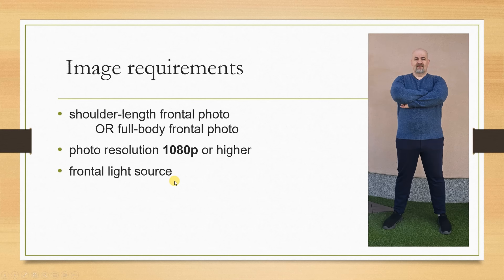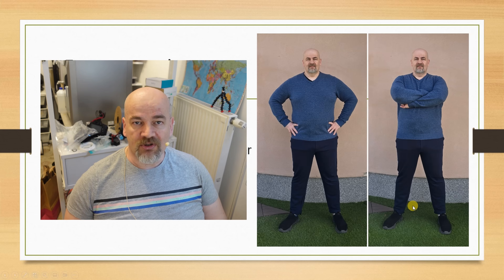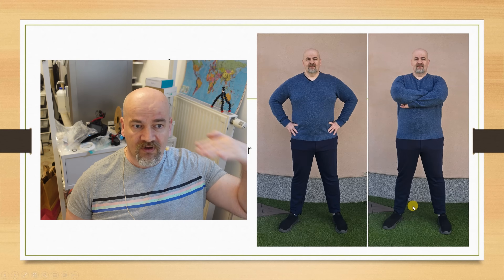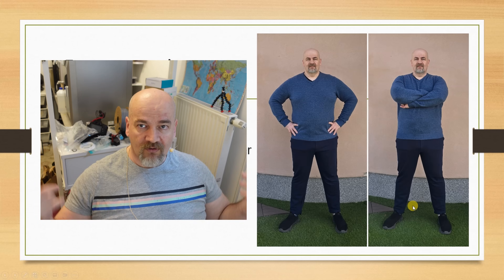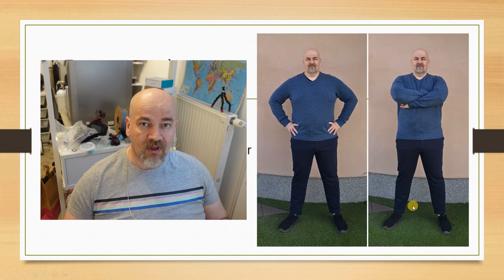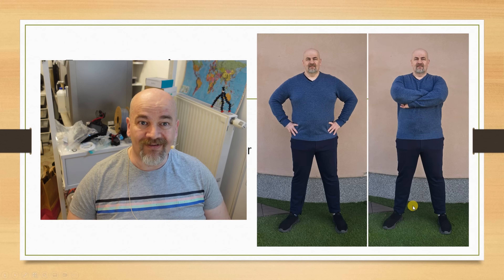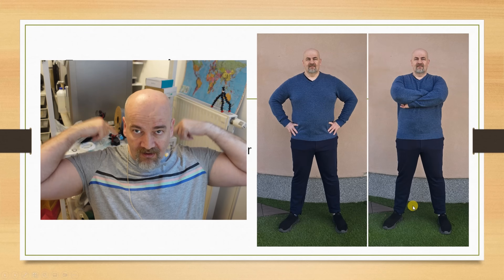Image requirements: a shoulder-length frontal photo or full-body frontal photo, with a resolution of 1080p or higher, and a frontal light source. I sent them two images and they used one. A few tips for the picture: your phone is enough, no dedicated camera needed. Try to place the phone at eye level, find a clear background with nice contrast, and avoid sunny days with sharp shadows. Cloudy days or indoors with nice lighting work best.